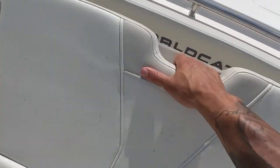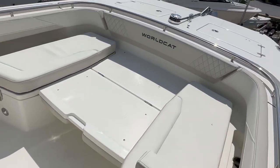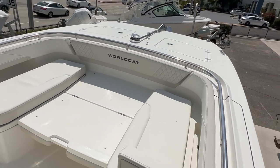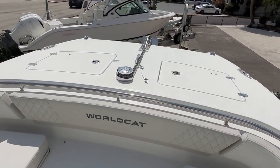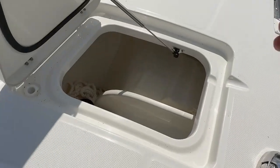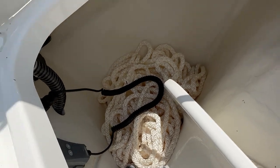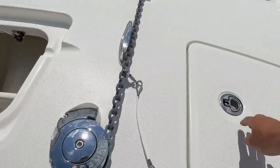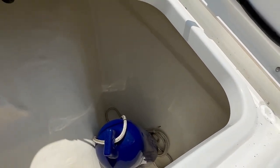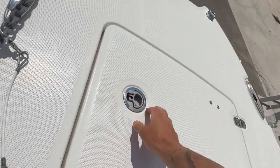One cool feature this model has is the bow section folds down so you can use it as a platform to cast from, throw a cast net, or fish however you like. It also comes with a windlass. Up front there are two storage compartments — that's the remote for the windlass there, along with anchor and chain rode. More storage on the other side as well — big, deep storage compartments on each side.